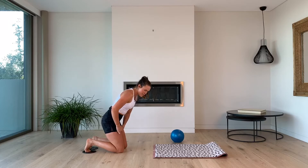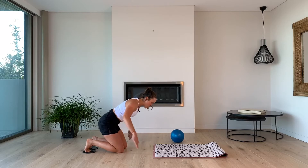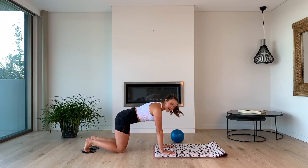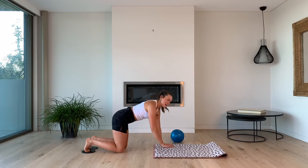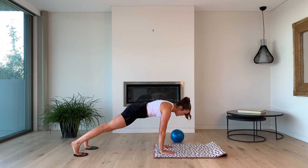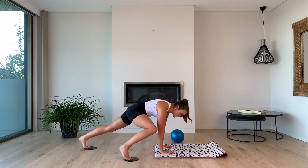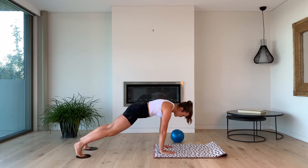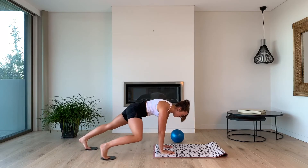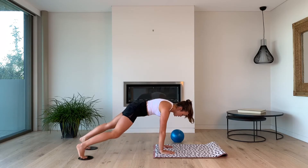Now we're going to kind of reverse it — 10 in and outs, single in and outs on the right, then alternating Spider-Man, then 10 in and outs on the left, alternating Spider-Man, and then you are done. Let's go — up into high plank. 10 in and outs on the right: 10, 9, 8 — just the right leg, not alternating — 5, 4, 3, 2, 1. Alternating Spider-Man: 10, 9, 8, 7 — keep those hips up, don't dip through the lower back — 5, 4, 3, 2, 1.